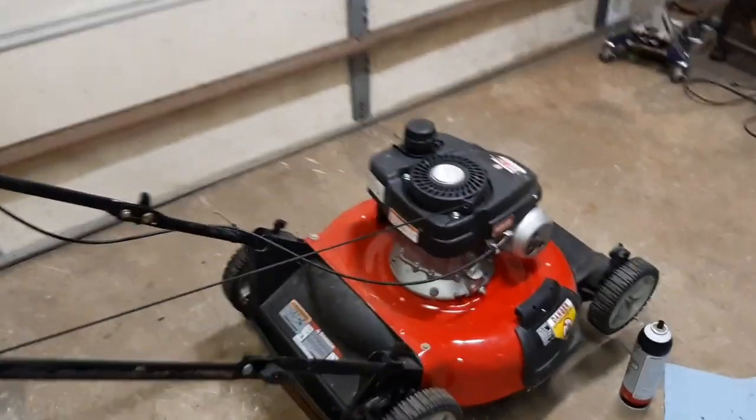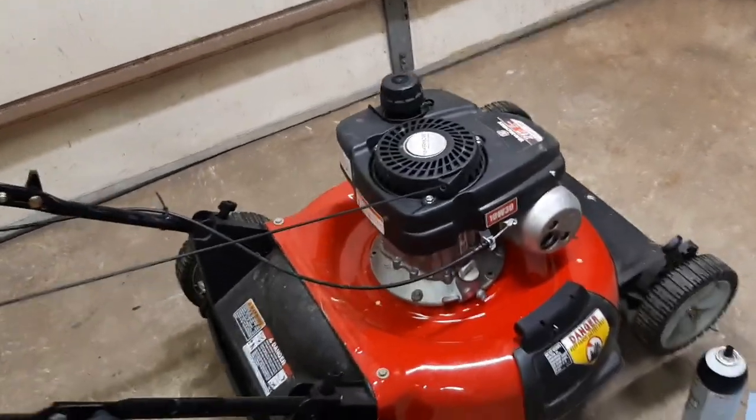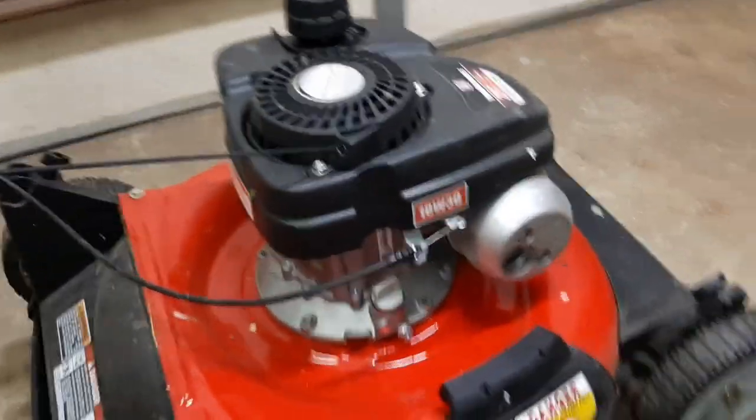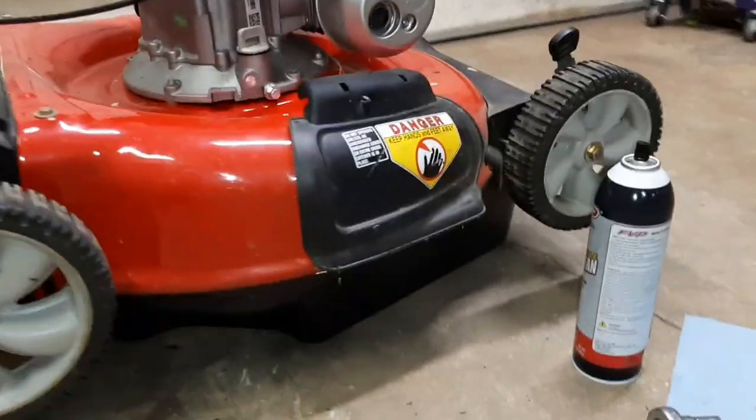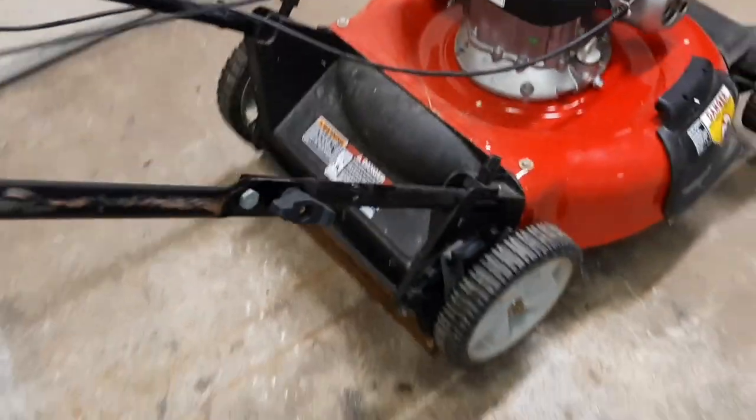You're going to want to run the engine for a few minutes — I already did, about five minutes — to get it nice and warm. Then I propped this thing up. I've got my drain pan right here and some blocks of wood propping it up in the back.